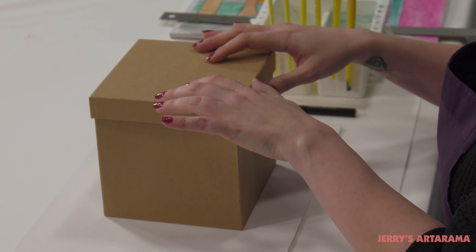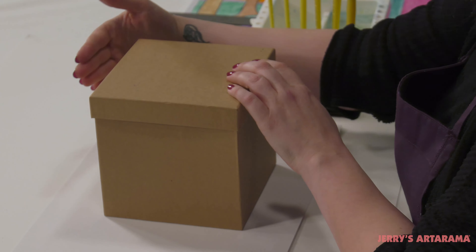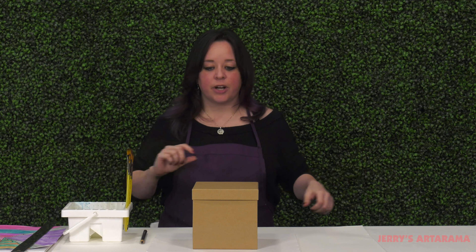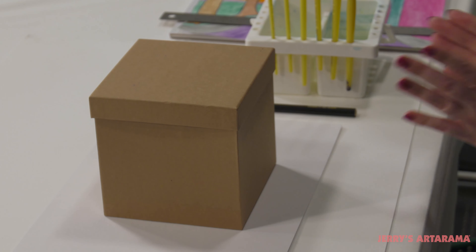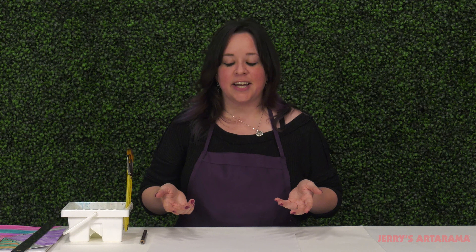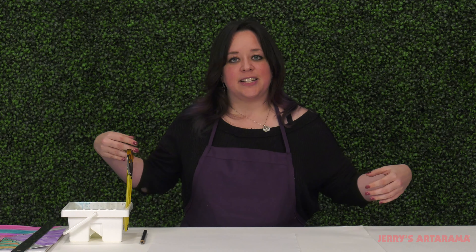So for an example of one point perspective, I have this box here and we have a single plane of the box facing us, which means that back here on the horizon line somewhere, there is a single point from which the lines of our box are being created. And that's what we're going to work on today — creating a cityscape with a street and sidewalks going back towards a mountain background.